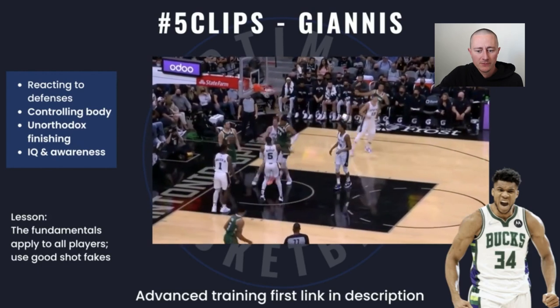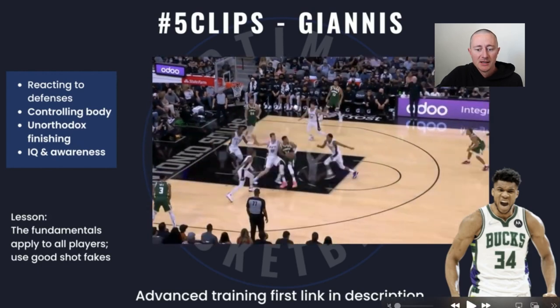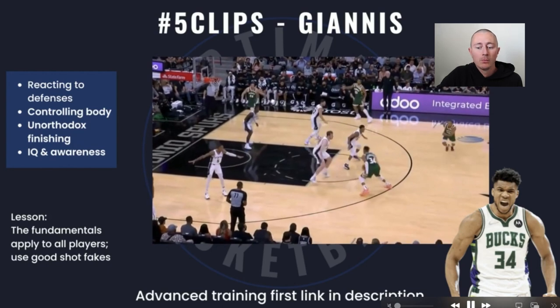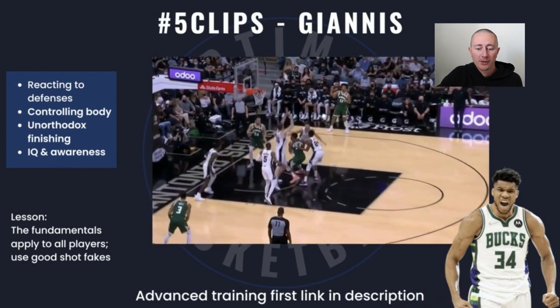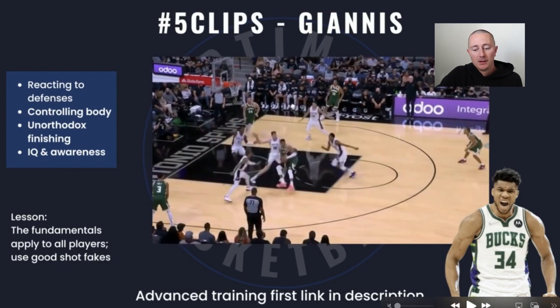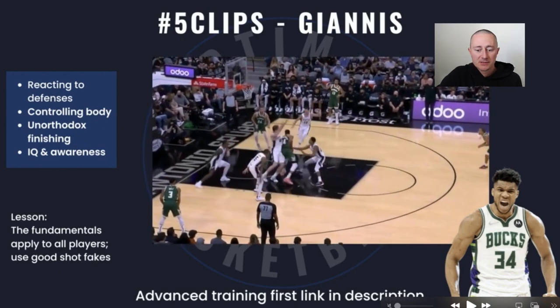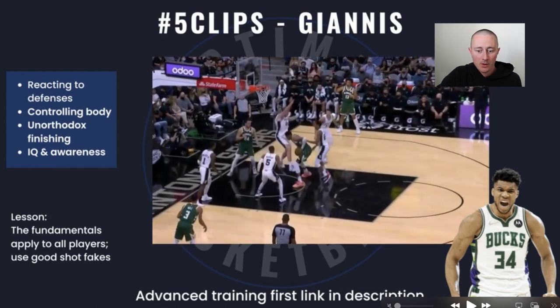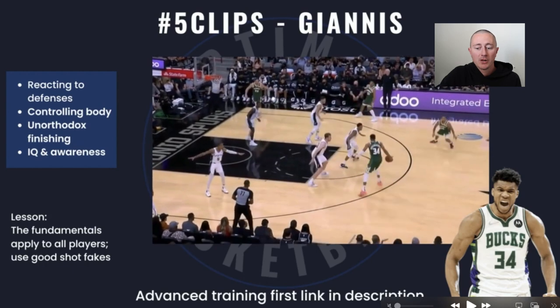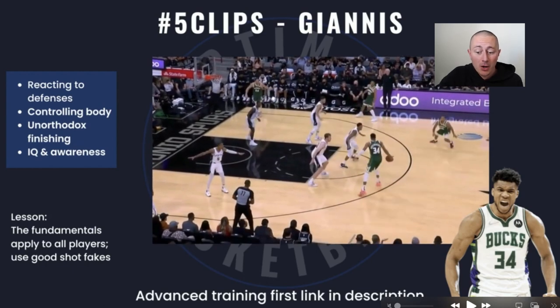Now we're moving to a go-to move for Giannis when he drives — his spin move. For a lot of you players, you really have to be careful of your footwork here because I would guess about 80 to 90% of high school referees are going to call that a travel, because it very well might be. But even with this spin move, you're going to see that the fundamentals still apply to all players.